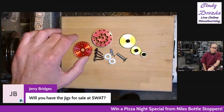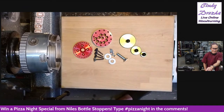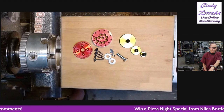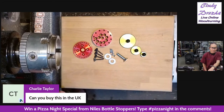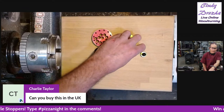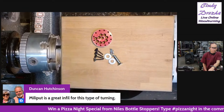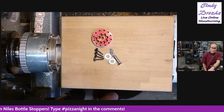Someone asks: will you have the jigs for sale at SWAT? Absolutely, we will have them at SWAT. Everything is at the show price at the show, and yes, there will be a special price for the jig. We ship worldwide — to the UK quite a bit, Australia, Germany, all over the world. It kind of looks a little complicated with all the little pieces, but it's really not. Can you buy them in the UK? Yes, we ship worldwide.